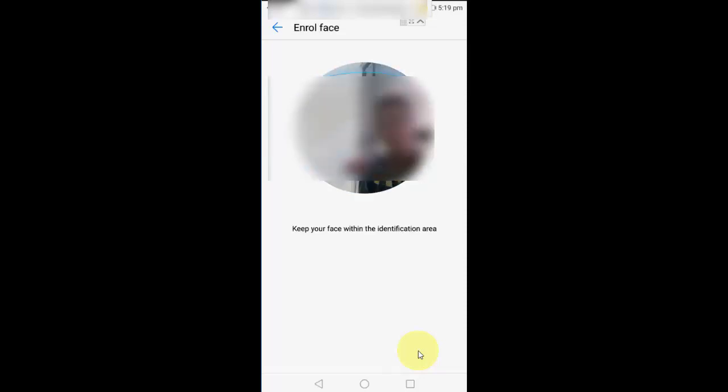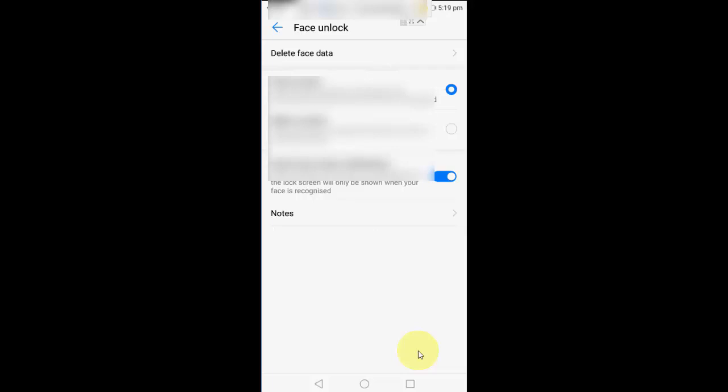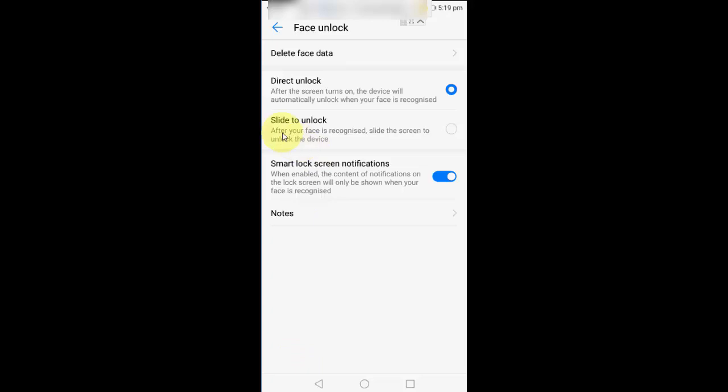Let the phone recognize your face. Once done, face enrollment is successfully completed. You will get options like 'Direct Unlock' and 'Smart Lock Screen Notification' — keep them at default and don't change any option.